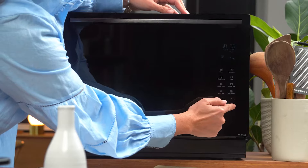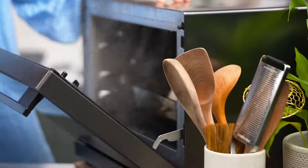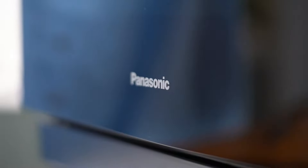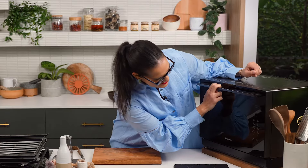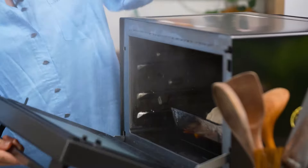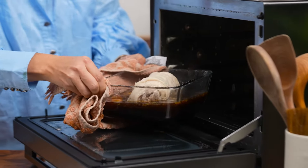I'm hoping the steaming will replace that really long, low-and-slow oven roasting from my original recipe. I'm going to steam this for 30 minutes, then flip it over, do another 30 minutes, and see what's happening.